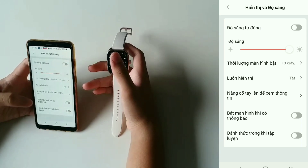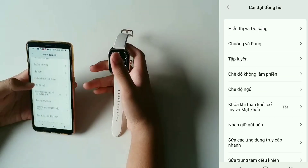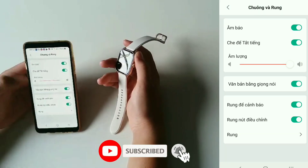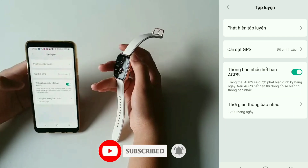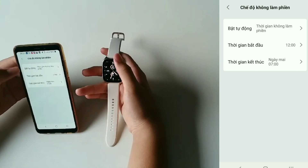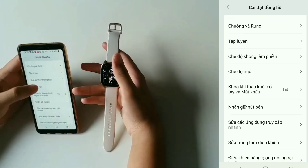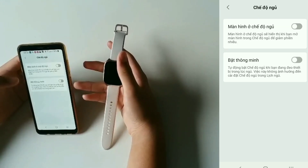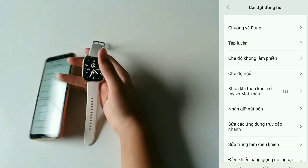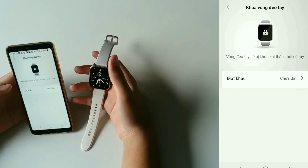Bật màn hình khi có thông báo. Đừng nâng tay lên để xem thông tin. Tiếp theo là phần chuông và rung. Tiếp theo là tới phần tập luyện — 150 chế độ luyện tập. Chế độ không làm phiền — mình muốn nó không làm phiền thì nó sẽ không có tiếng. Rồi tiếp theo là chế độ ngủ — chế độ ngủ này thì nó sẽ rất là tiết kiệm pin. Bật thông minh. Tiếp theo là phần khóa khi tháo cổ tay.